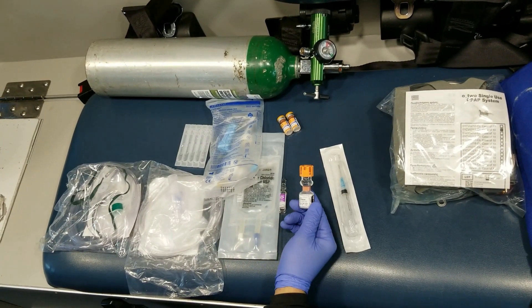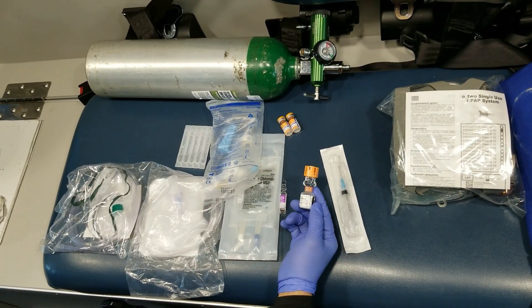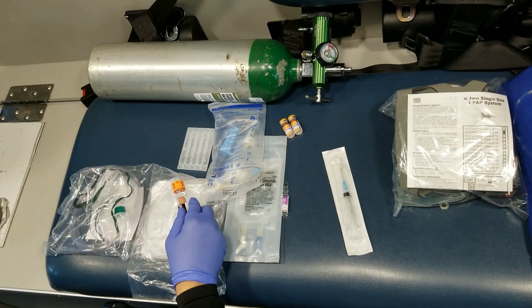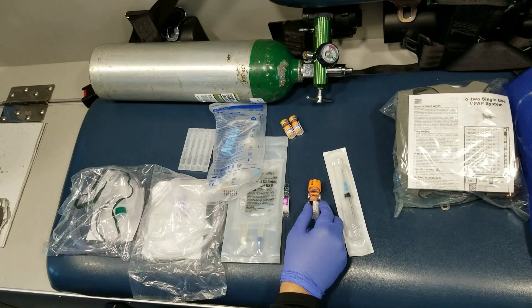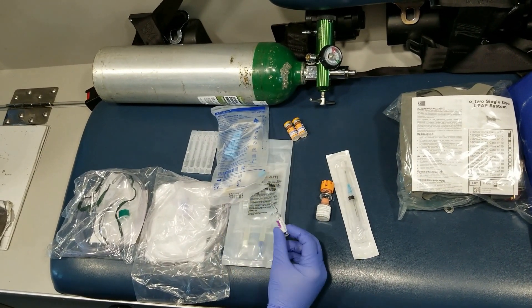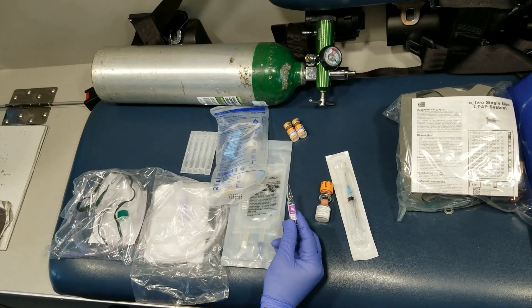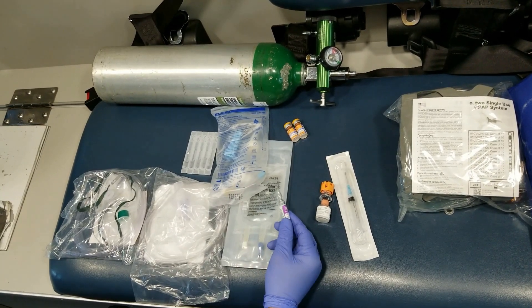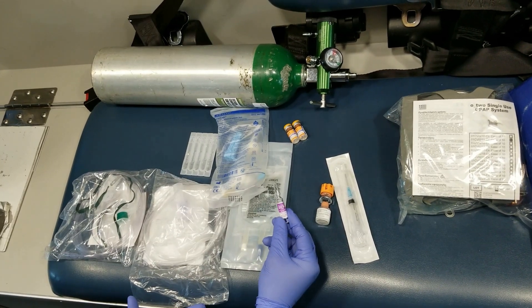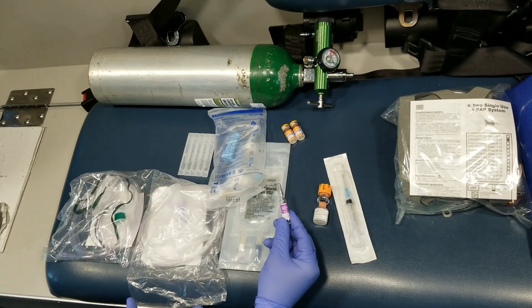To summarize: if you need relief but it doesn't have to be immediate, you can give the solumedrol along with the nebulized treatment. If you need immediate relief but the person has a cardiac history, you can go with the mag. But if you need immediate relief and the person has a cardiac history and is in near respiratory failure, then you give the epi, because the benefits outweigh the risk at that point.